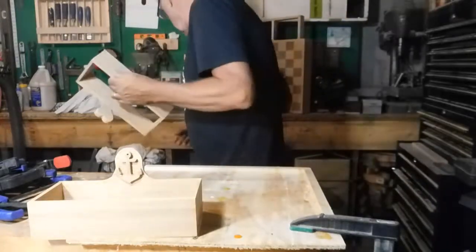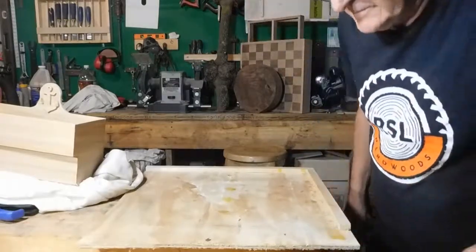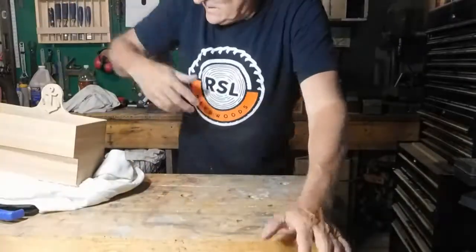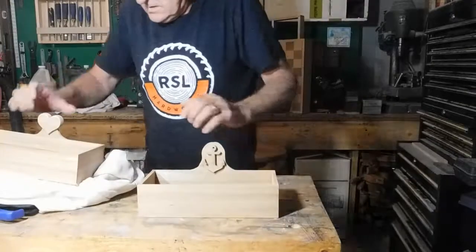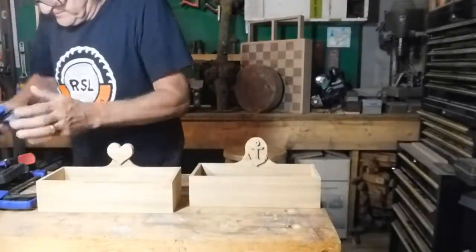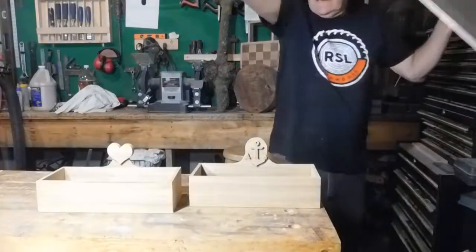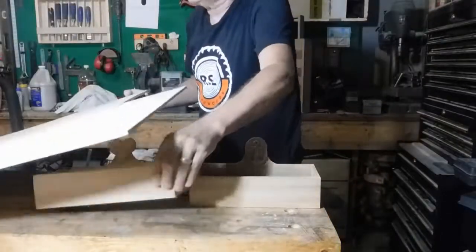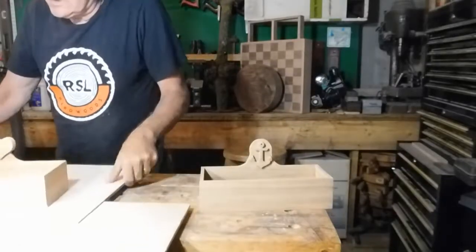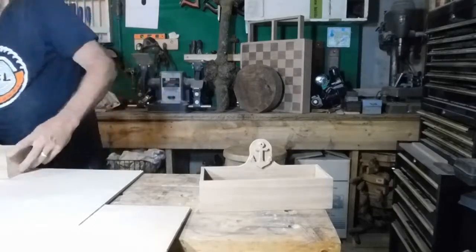Taking it off here and everything looks good. There's what I got — there's the first one, and then here's the second one coming off. There it is, ready to have the bottom put in. There's a piece of plywood — let's see what it's going to look like. That looks pretty good.